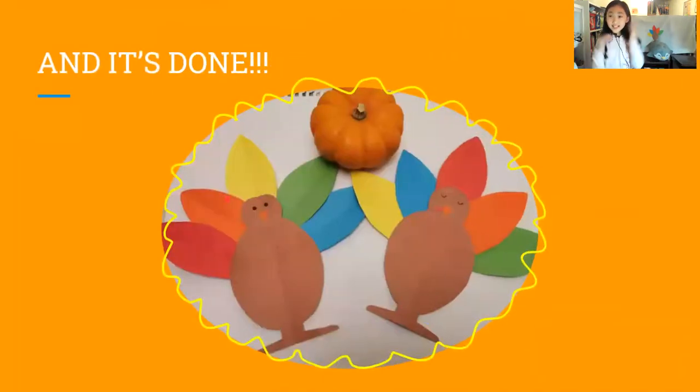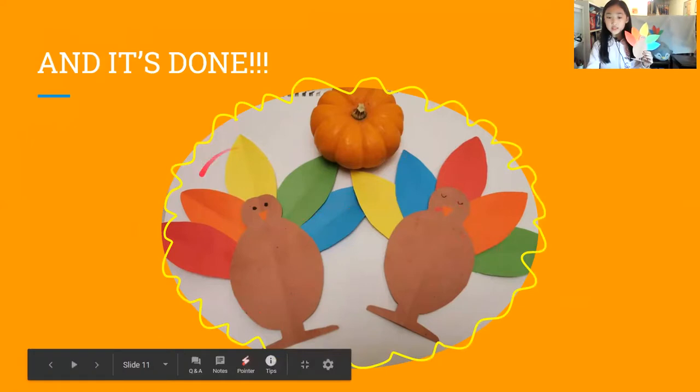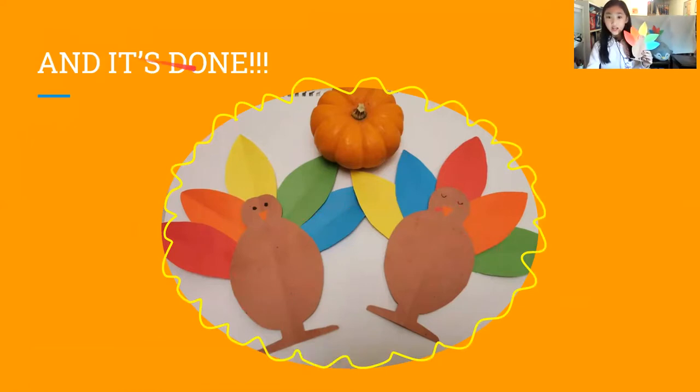And it's done! We've done our turkey. When you're done it's going to be looking like this, but you can change the design and style too.